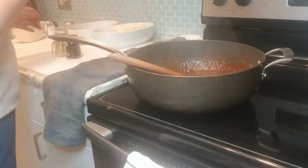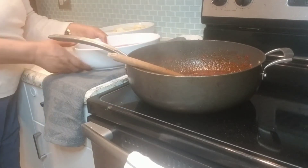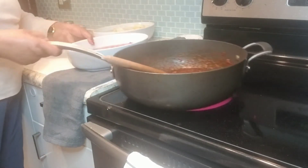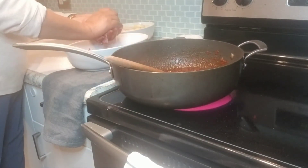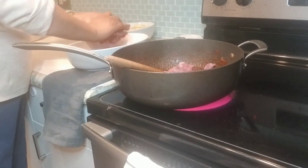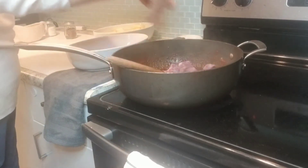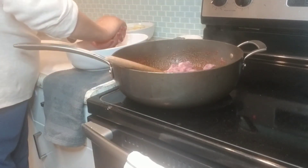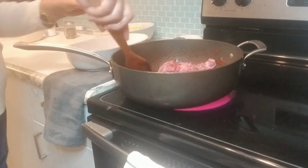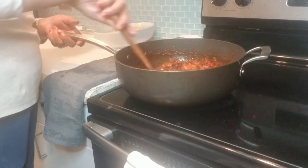After that, put it in the bottom. Then put it in the bottom. Put it on the bottom. Thank you for joining us.